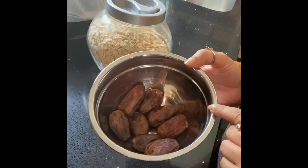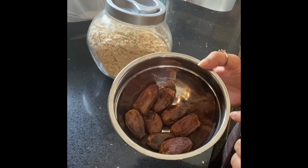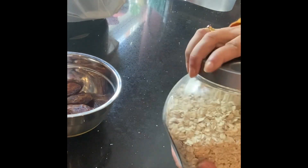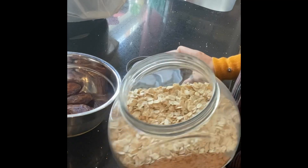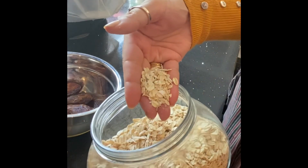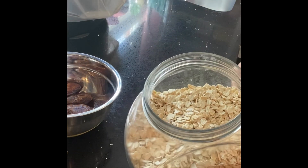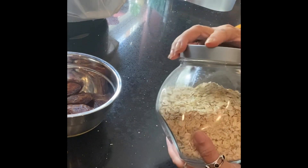We will use the hot water for 10 minutes. Then we will add oatmeal. We will add oatmeal as well.